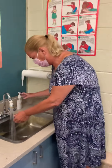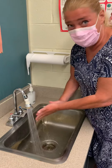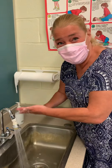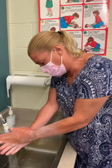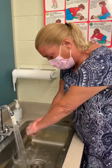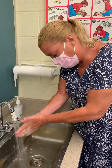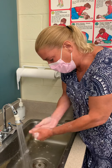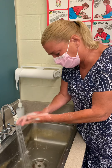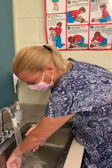Michelle is going to wash her hands. A, B, C, D, E, F, G, H, I, J, K, L, M, N, O, P, Q, R, S, T, U, V, W, X, Y, and Z. Now I know my ABCs, next time won't you sing with me. Yay!